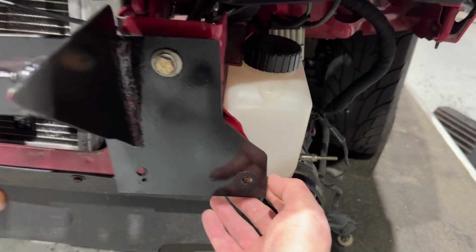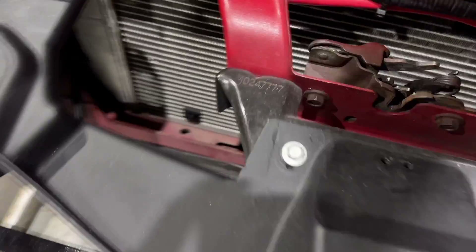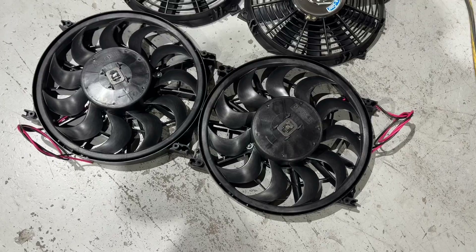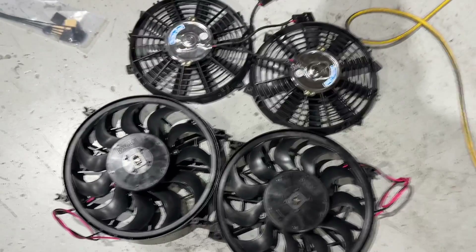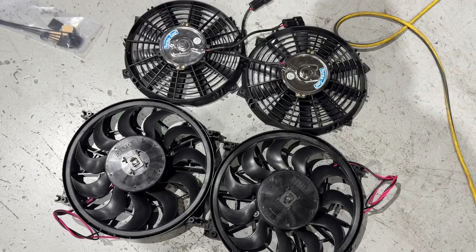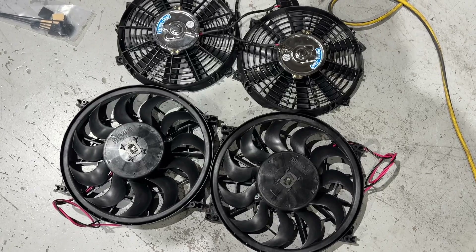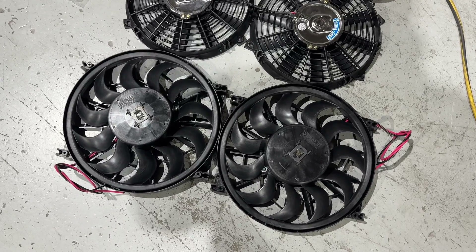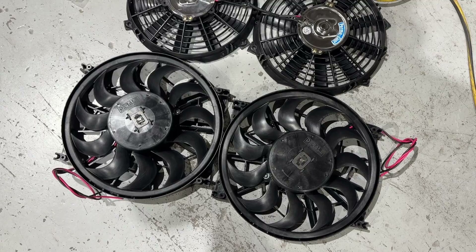Intercooler out of the way. This is the bracket that holds the intercooler. I'll pull the bolts out a little bit so I can snake the fans in from underneath this side so I don't have to pull the whole radiator out. Obviously there is a size difference — it wouldn't hang off the sides of the end tanks if there wasn't. But again, I'm not holding out much hope. Let's just hope I'm wrong.